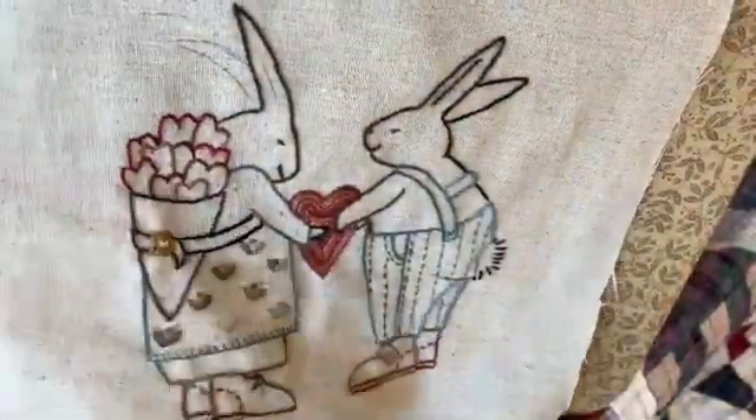The neat thing about embroidery is it's not like watercolor paints or anything — you just take it out if you don't like it and try it again. I can't wait to see what you guys do with this little guy. Thank you so much for being a part of the group and we will see you next month. Bye!